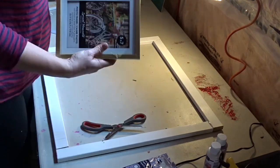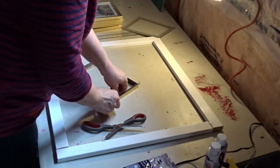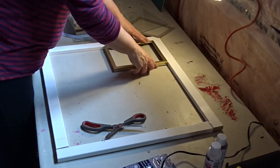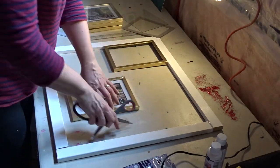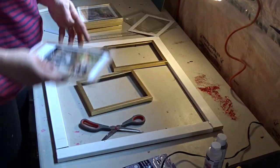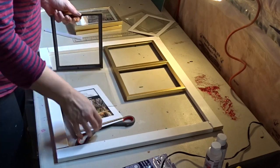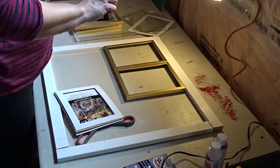Once it's glued together, I take the packaging off each frame and remove everything — the little metal tabs that hold down the backing, the glass, literally everything. I repeat this process for all of them.